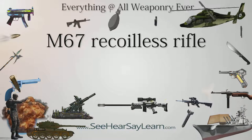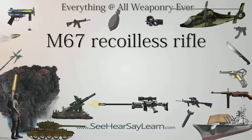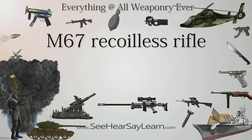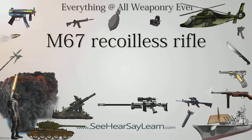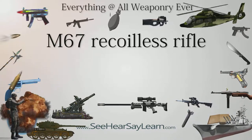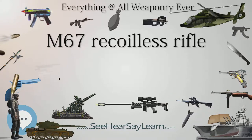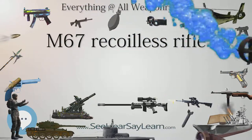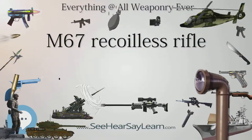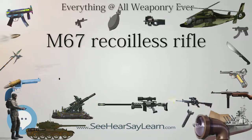The M67 recoilless rifle was a 90mm anti-tank recoilless rifle made in the United States and later in the Republic of Korea. It could also be employed in an anti-personnel role with the use of the M590 anti-personnel round. It was designed to be fired primarily from the ground using the bipod and monopod, but could also be fired from the shoulder using the folded bipod as a shoulder rest and the monopod as a front grip. The weapon was air-cooled and breech-loaded, and fired fixed ammunition.